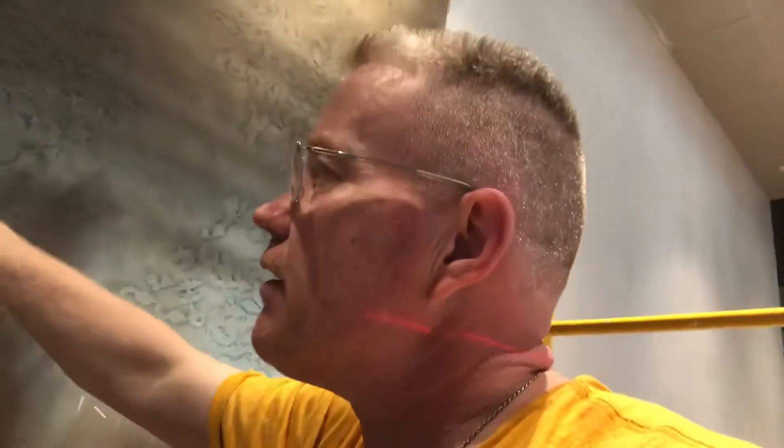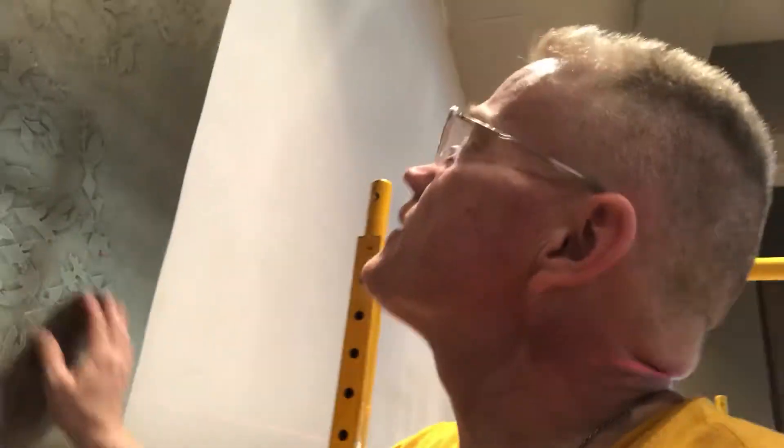Here I am in South Tampa installing high-end wallpaper known as Wolf Gordon. This paper is so high quality that you could put a blowtorch of fire right on the paper itself, moving the fire, and you would not scorch the paper immediately. This paper has a fire resistance rating, and this is for a commercial establishment in a restaurant.